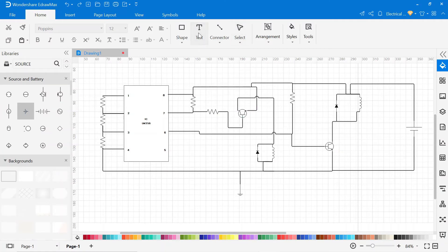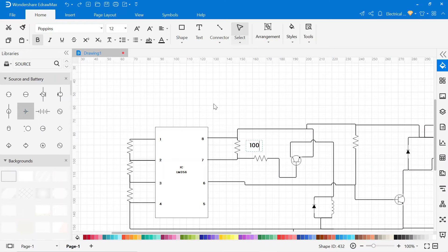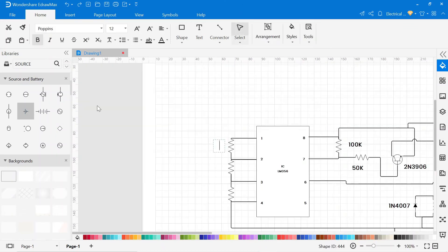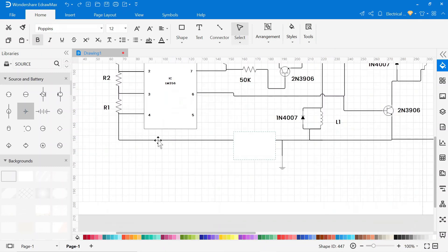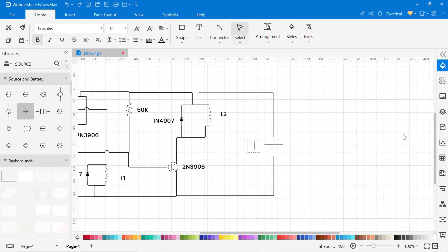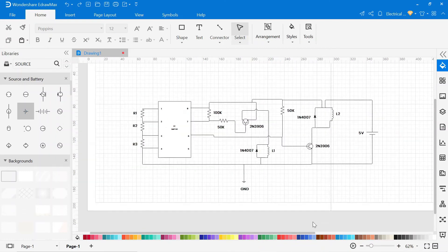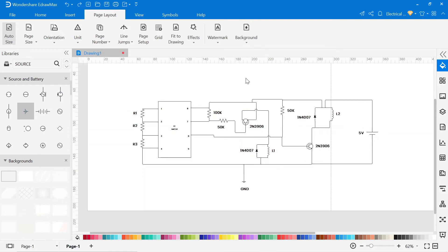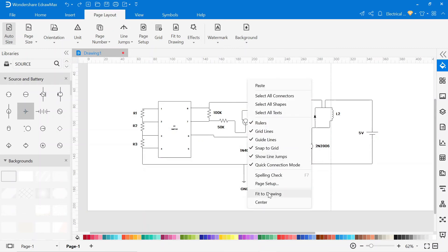Now we have to write the name of all components. Click on the text and select the area where you want to write. You can also change the background color — simply click on the page layout, then click on background and select the color that you want. Now right-click on the mouse and then click fit to drawing.